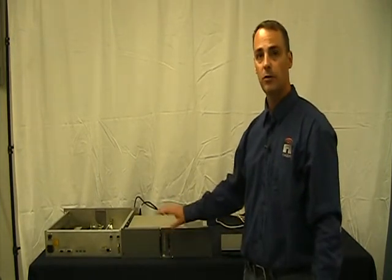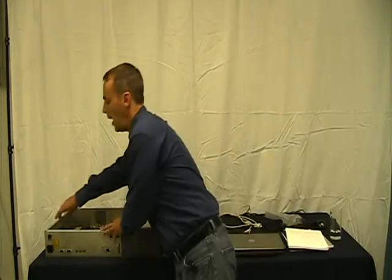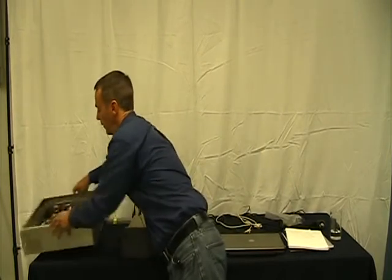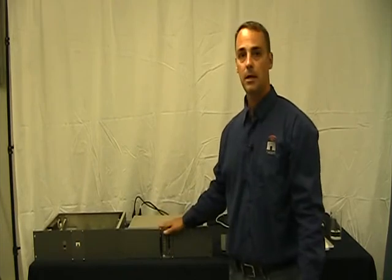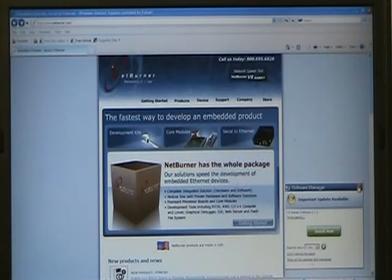We'll talk about how to set up the ECMP switches and how to operate it when we get to the web-based remote control. Now the first step is setting the IP information up on the VR-Link so that we can connect it to our network. I've plugged AC power into the VR-Link and connected my laptop computer to the LAN connection on the VR-Link.